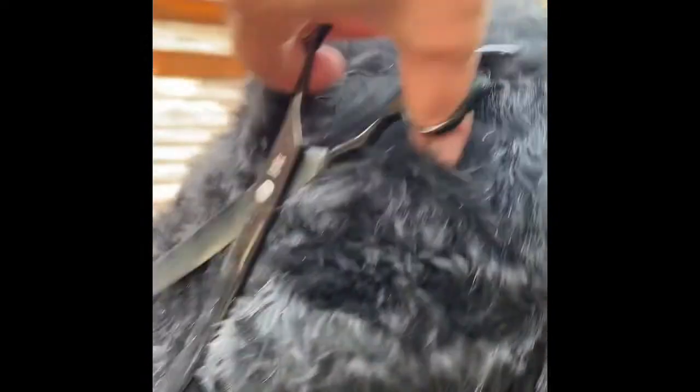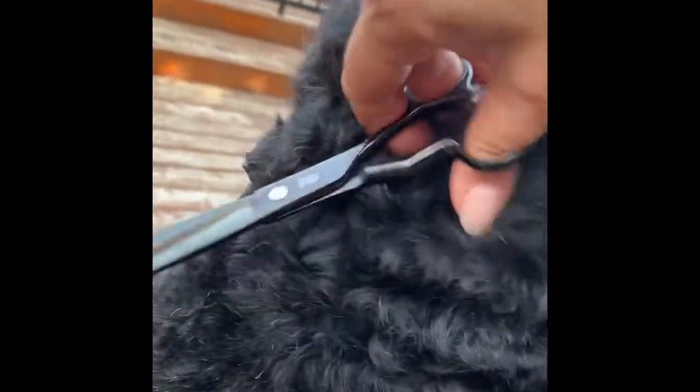You're clearing this area as much as you can, very short, because if you're going to have long hair it's not going to look cute — it will look like a Labradoodle. That's why the Black Russian is supposed to have short hair in this area.